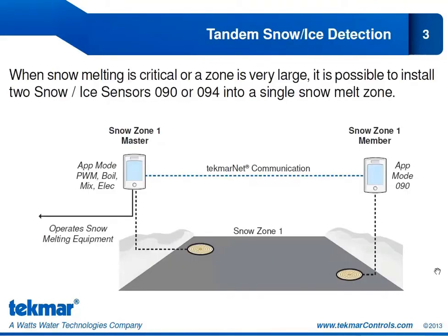Tandem Snow Ice Detection is when we have two automatic 090 or 094 snow ice sensors installed in a single zone. If you look at the image, we have labeled it Snow Zone 1, and in that snow zone we have two of the 090 or 094 sensors. We might want to do this if we have an extremely large zone — often a very large driveway — where it's difficult to represent the conditions of the entire slab from a single sensor. You then have the option of installing two sensors in that zone.